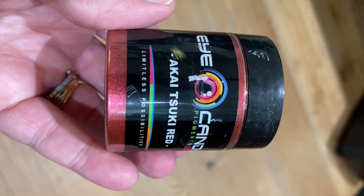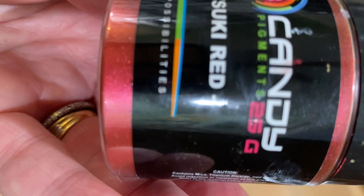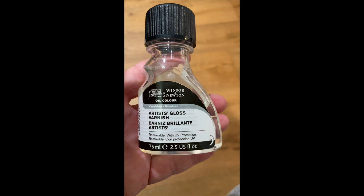For this next part I used 3 different products: a mica powder from Eye Candy in the color red (I'll link it in the description), another Eye Candy mica powder called Snowflake, and then Artist Gloss Varnish. Of course you can use any varnish you want as long as it's clear.